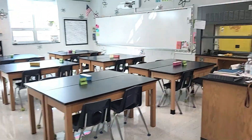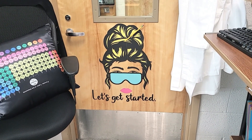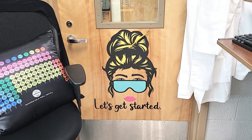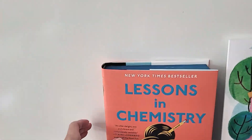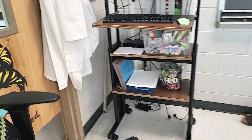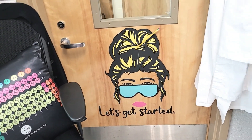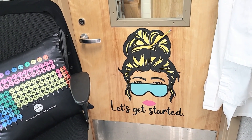Now I'll give you a little classroom tour — I've completely changed everything for the most part. Let's start at the front of the classroom. This is what I was working on last week. If you've read the book 'Lessons in Chemistry,' I made my own Elizabeth Zott — of what I perceive her to be. The actual book cover is over here, and I tried to make an identical Elizabeth Zott. She says 'let's get started' all the time. I absolutely love this — I think it came out so nicely. Big fan.